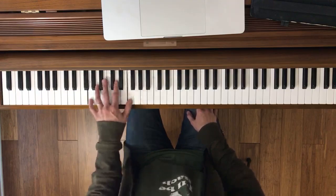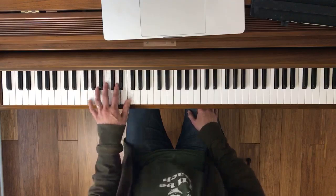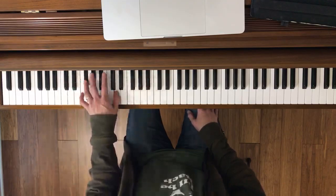Ready, go. Okay, try it together. Ready, go. Moving on — measure 17. Back to both hands.